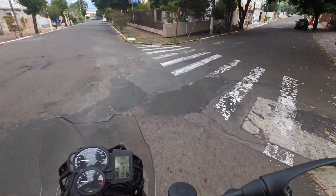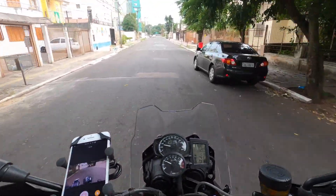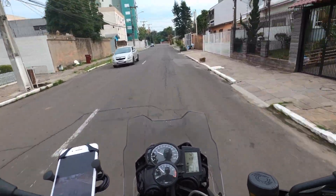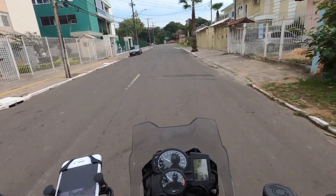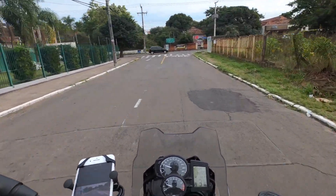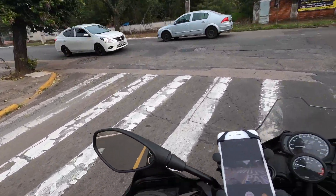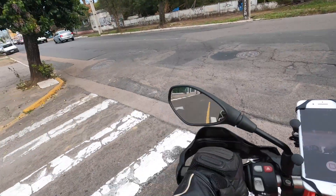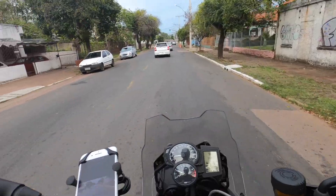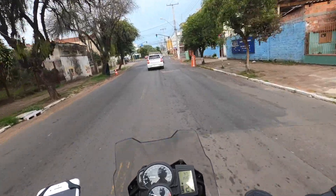É uma questão de bolso, não é nem só de gosto. Se você tem um bolso maior e quer pegar uma moto zero, aí 850. Entre outras coisas, muito melhor pra viagem. Agora, vai fazer off, gosta de andar no fora de estrada, no interior, coisa e tal — aí eu estou pra te dizer que é mais a 800 do que a 850.